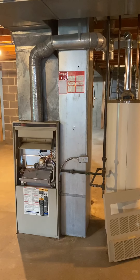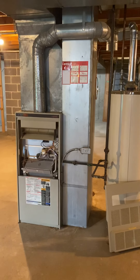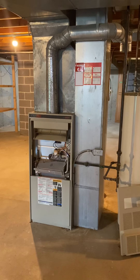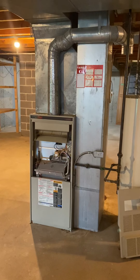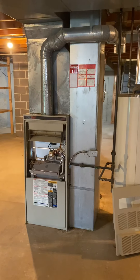Flue needed is probably about six foot — just bring out eight and we'll cut it down, bring back what we don't use. Return drop as it stands is a 12 by 22. We'll either need to do a 10 or a 12 by 26. Either way, we're just going to pull and replace that.